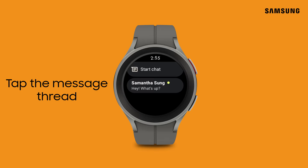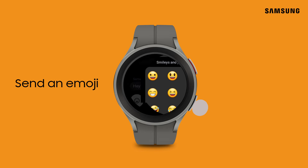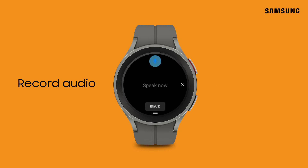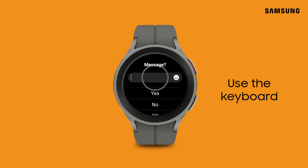If you already have a message thread underway, tap on it to send a new message or to reply to an existing one. There are many ways to send and respond to messages. You can send an emoji, use a provided quick response, record an audio message, or open the keyboard to type your message.